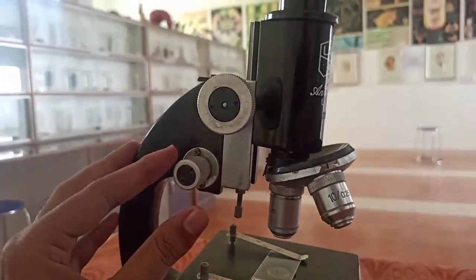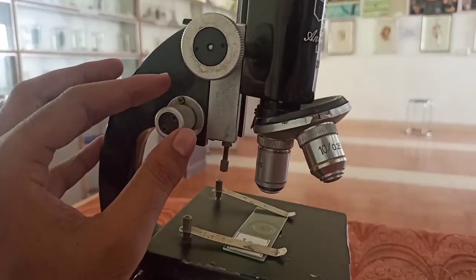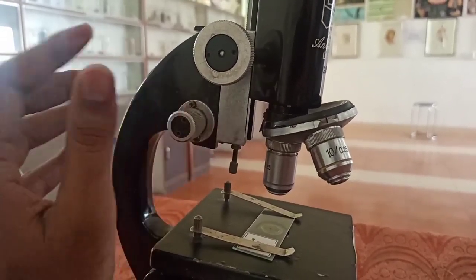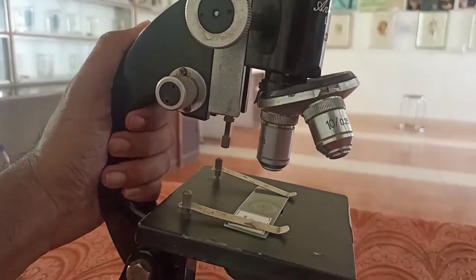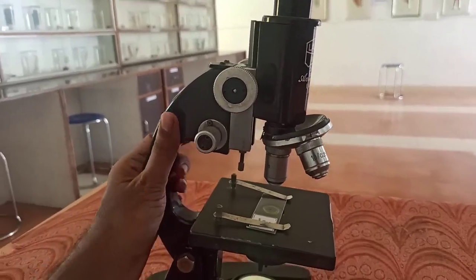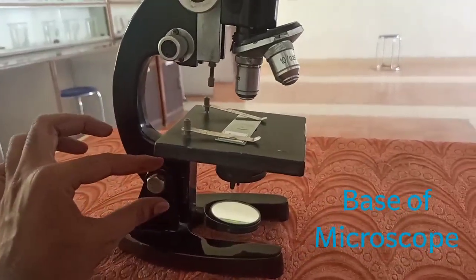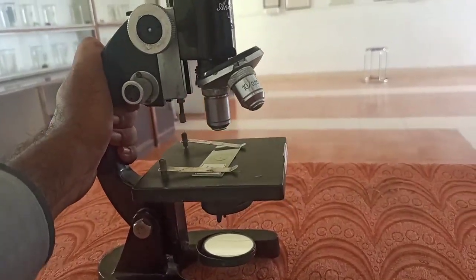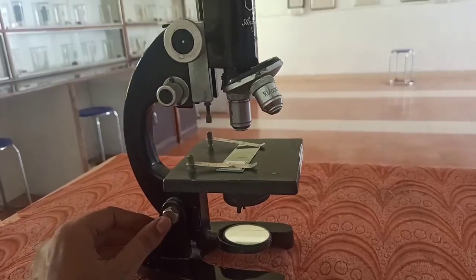There is also a coarse adjustment. And there are different visions for different people, so for fine focusing there is a fine adjustment screw. This is called the base of the microscope. And this is the inclination screw.